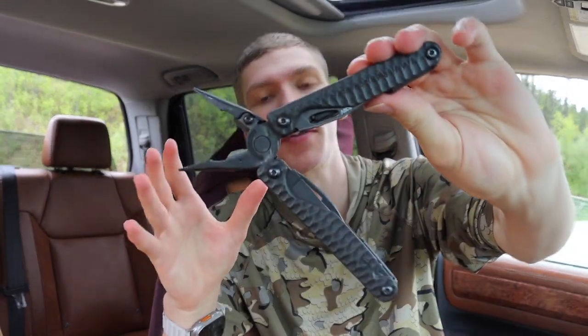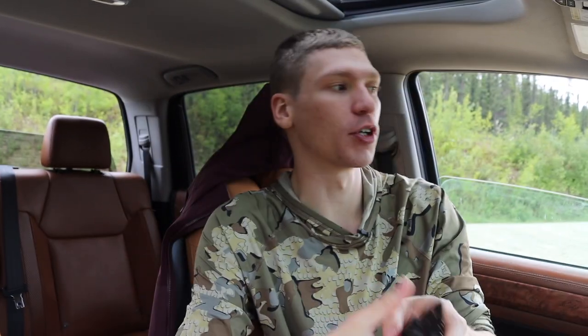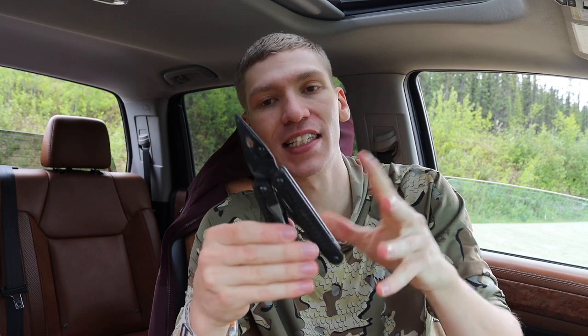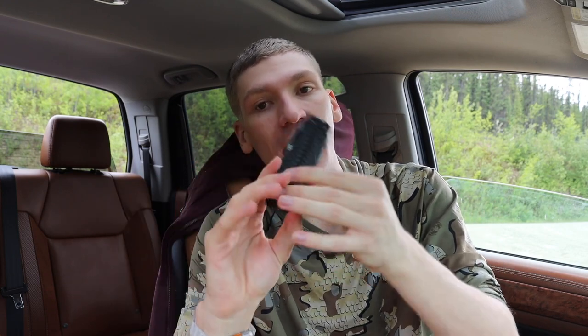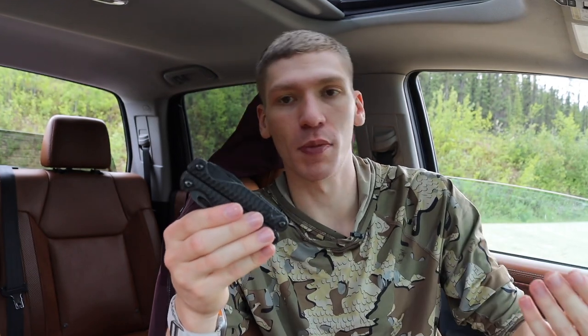I do think the Leatherman Charge is probably one of the best multi-tools out there, bar none. Most people agree that Leatherman's Wave is one of the best multi-tools out there, and the best thing about the Charge is that it keeps that same basic tool set — the file on the outside, the saw, the fully serrated blade, the fully plain blade — it keeps all that, just reduces the overall size and width. Most Charge models also come in a little bit lighter, using aluminum, G10, or even titanium handle scales.